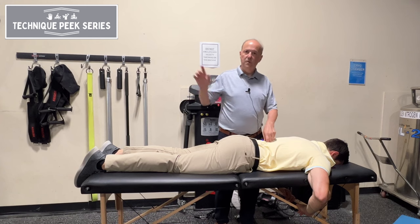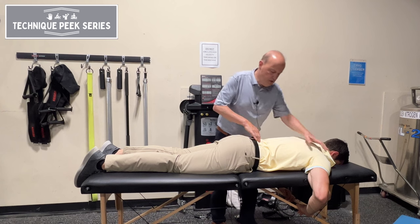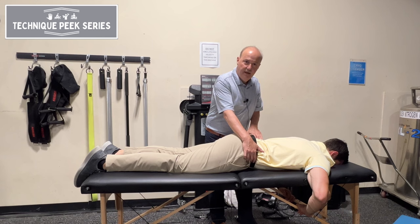If I do rotation to the right, I know I'm making my left multifidi kick in. So rotation to the right — as I lift up this way — I would have the multifidi on the left side kick in.